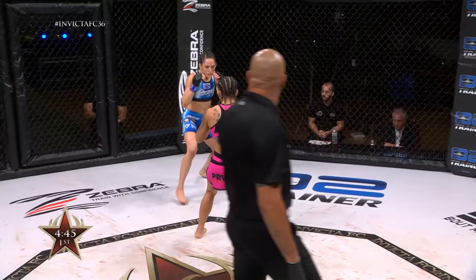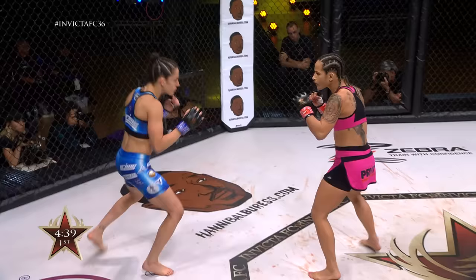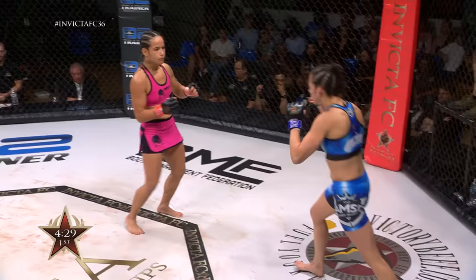The Brazilian taking the center of the octagon. Movement here from the New Yorker early — a head kick attempt from the southpaw stance. Looking to tie up and get things to the ground early on. I like the way Van Zant stays bouncing and lateral in her movement.